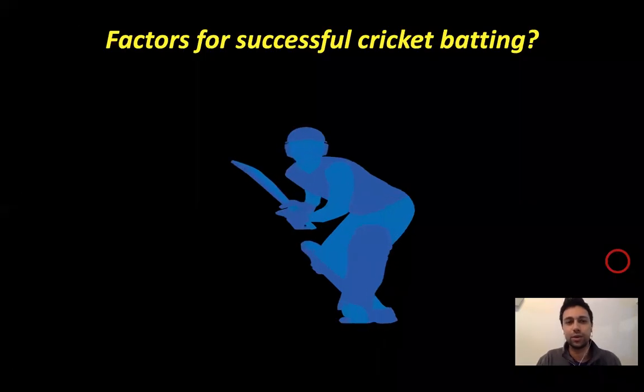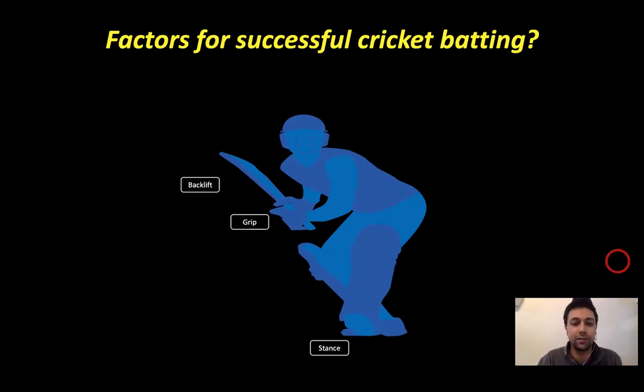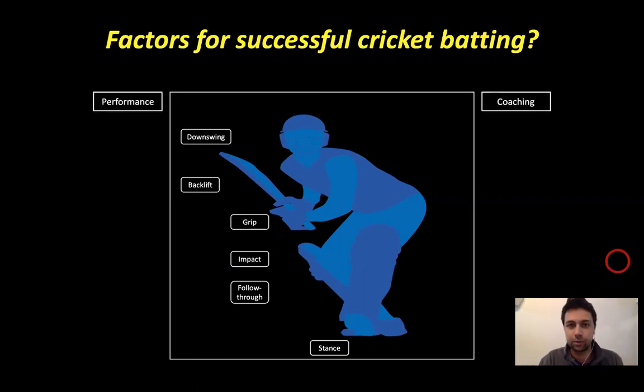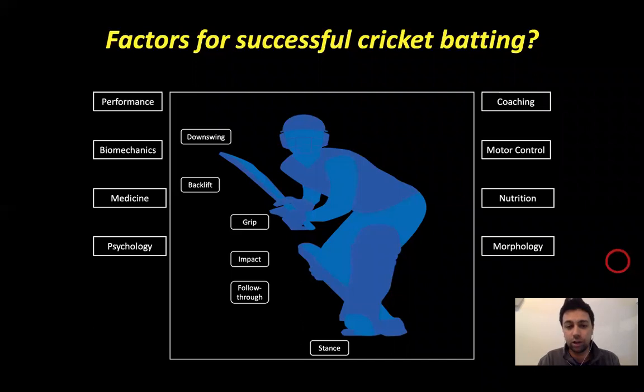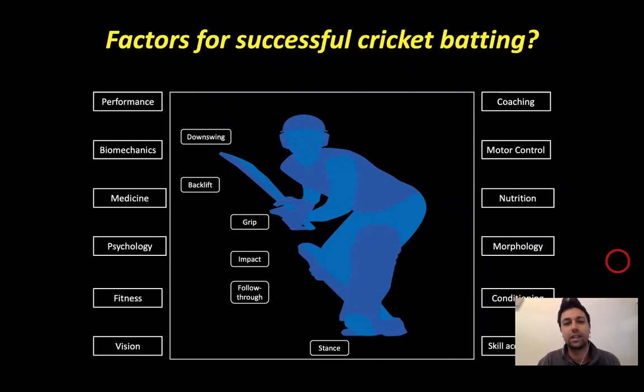It's firstly important to understand the factors for successful cricket batting and to look at some of the technical components of a batsman: the stance, the grip, the backlift and the downswing, as well as the impact and follow-through. This is all in conjunction with different areas within cricket — performance, coaching, biomechanics and motor control, medicine and nutrition, psychology, morphology, fitness and conditioning, as well as vision and skill acquisition.